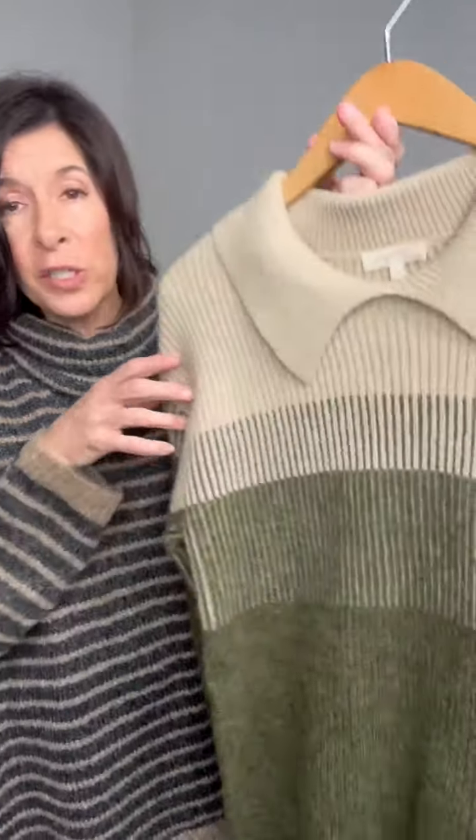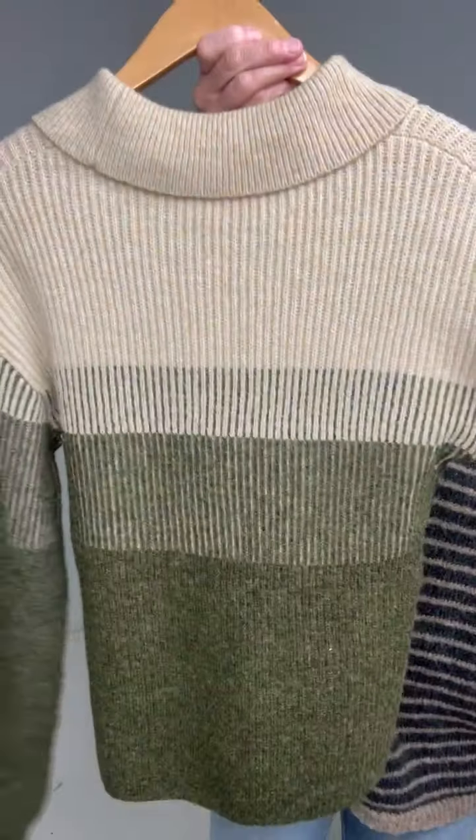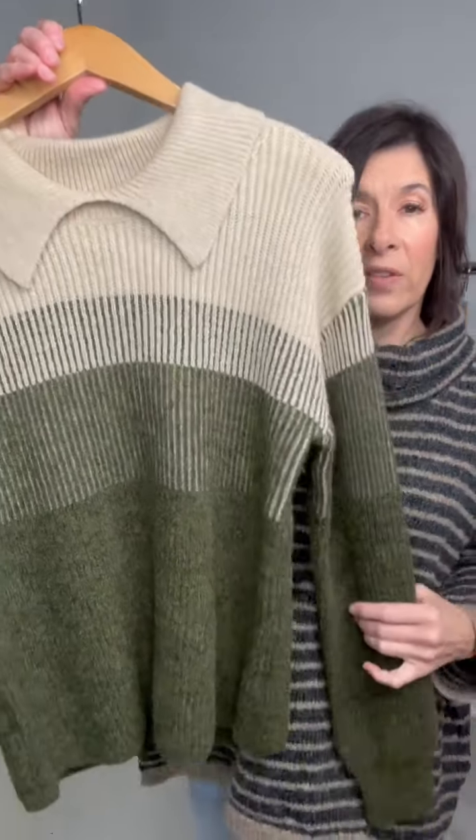Now we have another unique sweater for you. This is the Felicia color block collared pullover sweater. You can see it has really great green colors and this adorable collar. This is a thicker sweater, and the length of it is pretty traditional. It has this cute, kind of preppy collar to it, which I think is totally adorable. I love the olive and the different green tones — the olive and the hunter on the bottom. Just a really cute sweater.